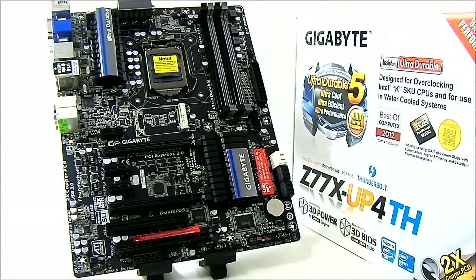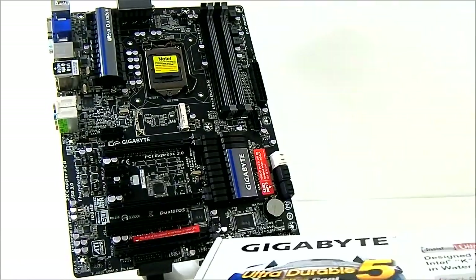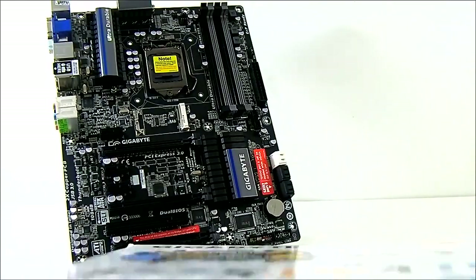Gigabyte also has the UP5TH model, which is about $60 higher at $250, while the UP4TH is aimed more at the mainstream audience and priced at $184.99. Now let's take a look at the accessories that come with this package before we delve into the features of the board itself.